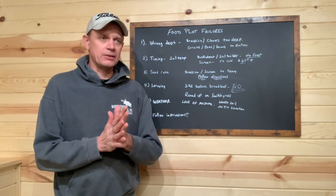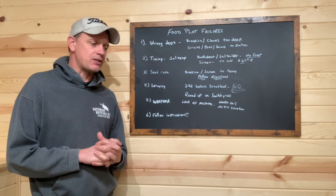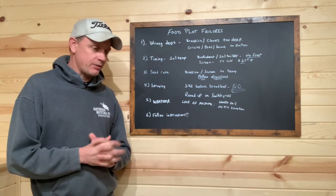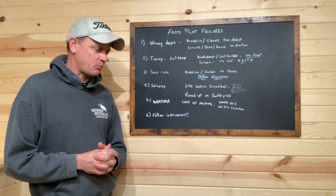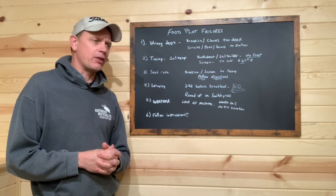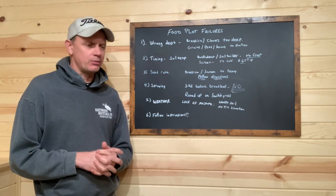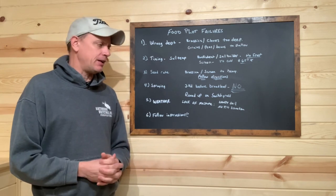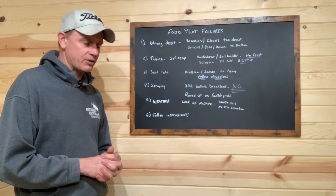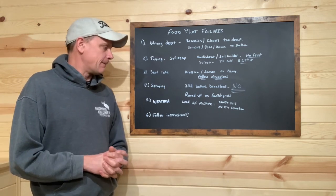Weather. This one was a bugger last year. We had most of the Midwest and a lot of the eastern states in a drought — same thing right here. I was pretty disappointed with Weather Underground last year. That's our weather app, and they just couldn't get it right. They kept saying you're going to get rain, and we just never got it. It just dissipated across the state of Wisconsin for us for three months.